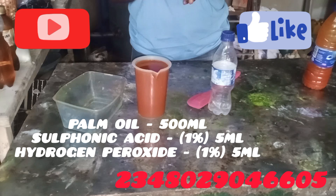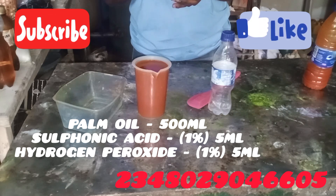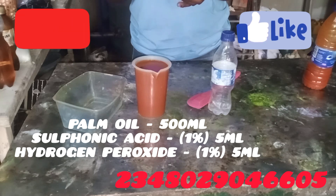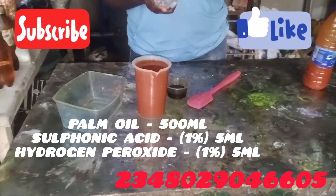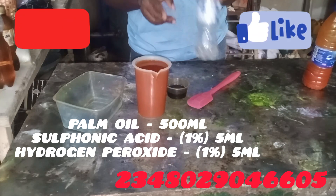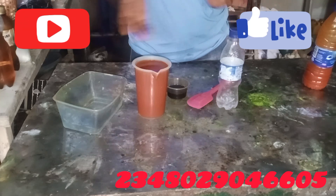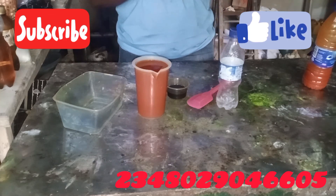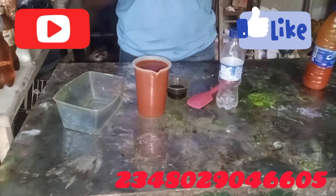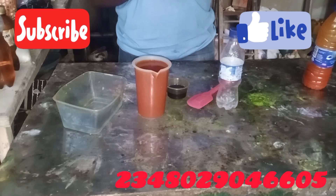Since I'm using 500ml of palm oil, one percent of 500 is five, so I'll be using 5ml of sulfonic acid and 5ml of hydrogen peroxide. If you don't know, your calculator can help you, or you can ask Google: 'What is one percent of 500?' Google will tell you.